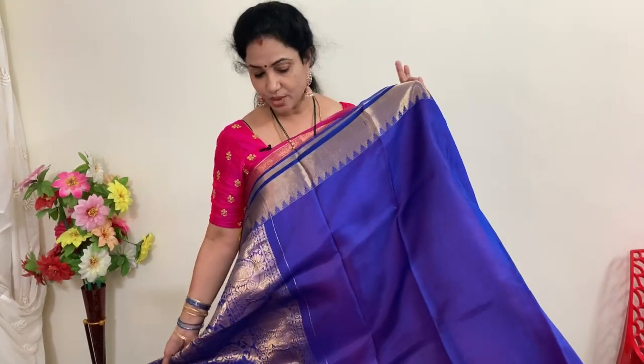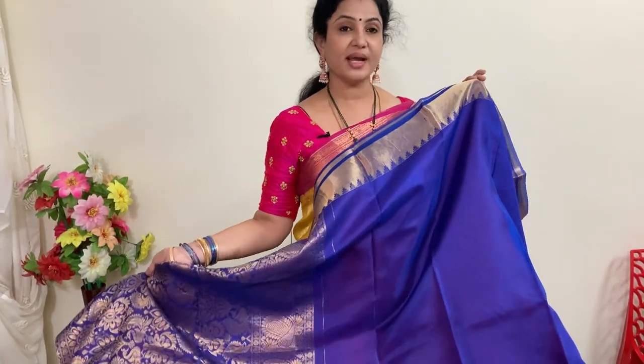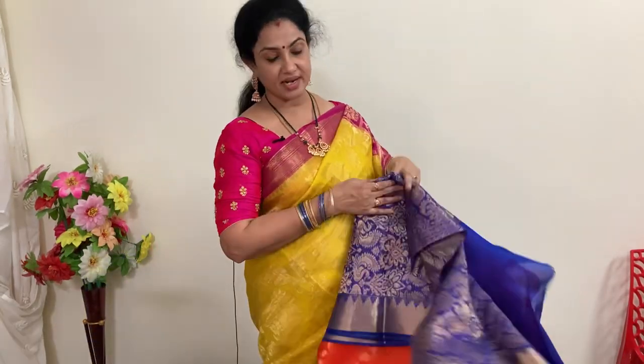The kota weaving is perfectly visible here. Elsewhere it may not be as clear, but in the blouse it is clearly visible. Price of this saree is 6,120 plus shipping.